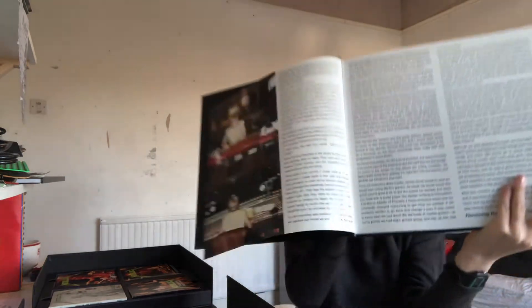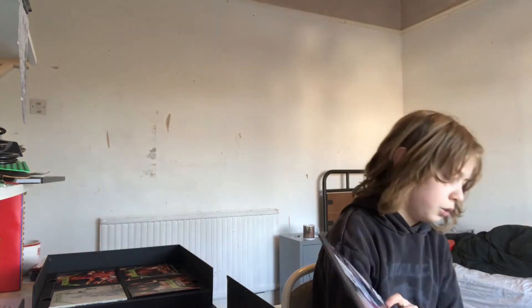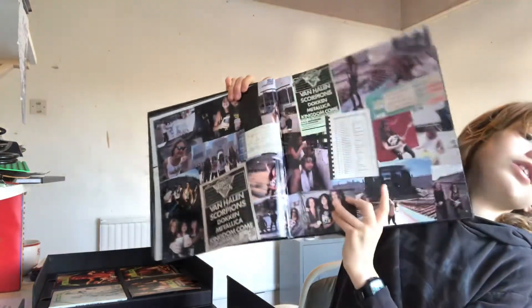Next up we have the And Justice For All book. Basically this is just a basic idea of what the book is about — here we have just some stories of back in the day around And Justice For All. It also includes the making of, which actually includes that drawing that we saw on the vinyl. Here we go — they have full pages of pictures in there. I could be here for a while talking about this book, but the video has already got quite long, so we're going to move on.